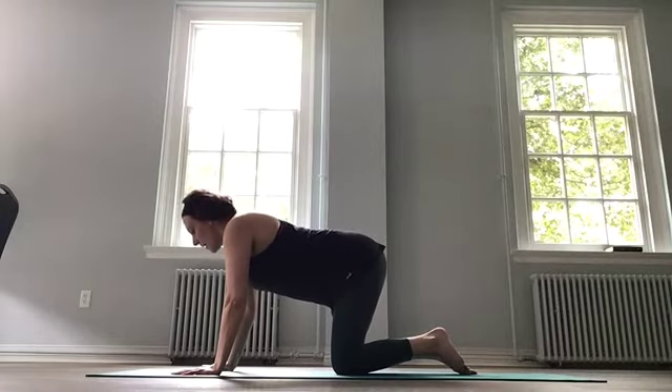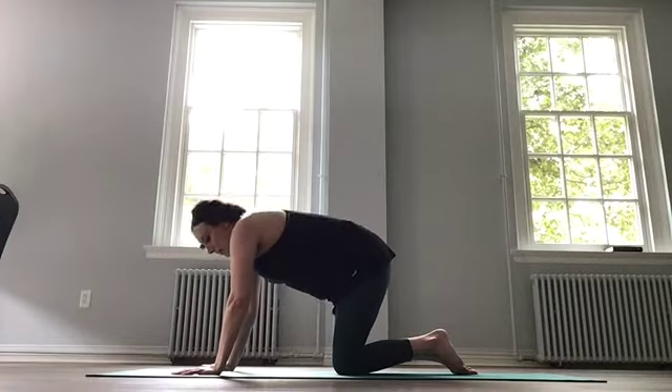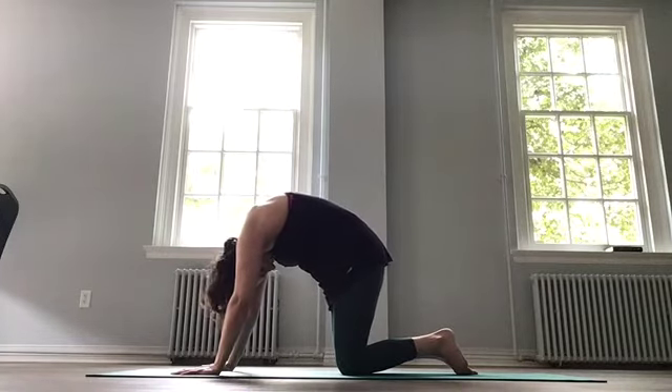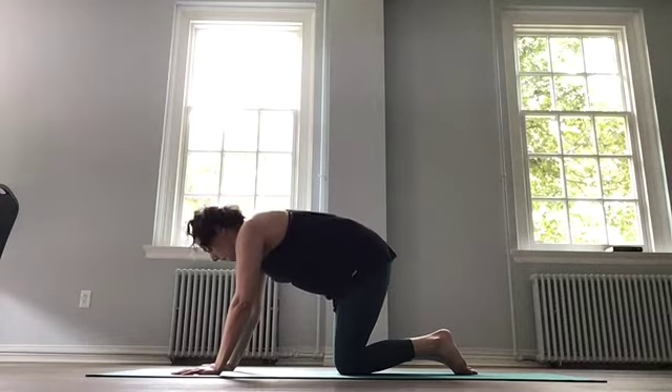Let's do a little cat and cow. We're going to inhale, lift and drop the belly towards the mat, push the hips up, look up. Exhale, round into your cat, dropping the head, pulling the belly button up. And again — inhale, lift the heart. And exhale, round.